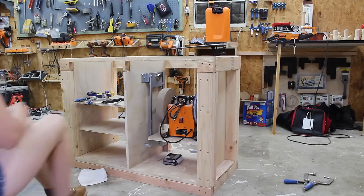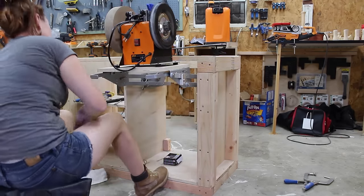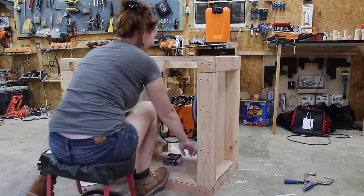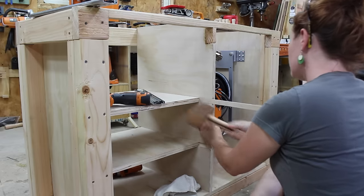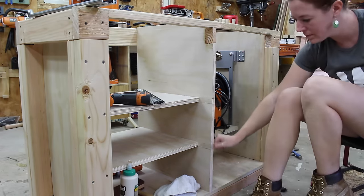It was then a simple matter of attaching a deck to the two brackets so I could set the grinder on, and needless to say I was super happy with the results. I ended up taking off the rubber feet from the grinder and mounting it directly to the shelf, and just for aesthetics I came back with a filler piece to fill in the dados.